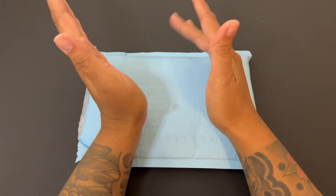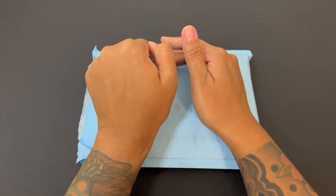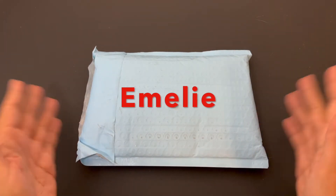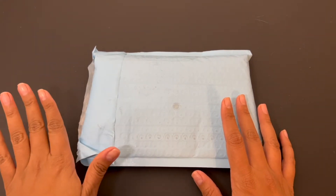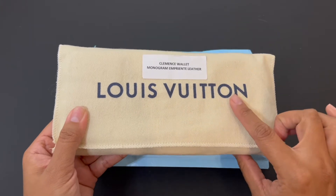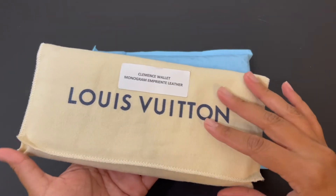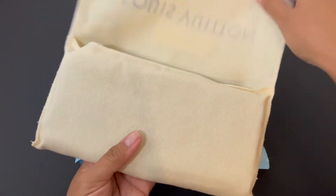Before I unwrap this package from her, I wanted to explain why I got a replica. As you can see in the title, I'm going to be unboxing a Louis Vuitton replica. My goal is to one day purchase an authentic luxury item. I do have one right here — the Louis Vuitton Clemens wallet — which is authentic. It was gifted to me from my aunt, Auntie San, right before I moved to the mainland, because she knew I was saving up for a wallet and wanted to gift me one.